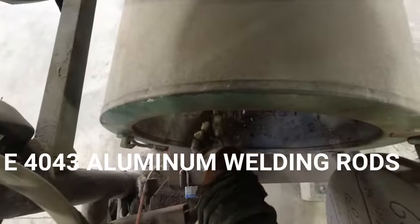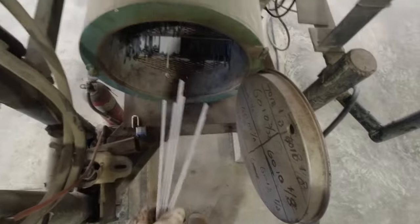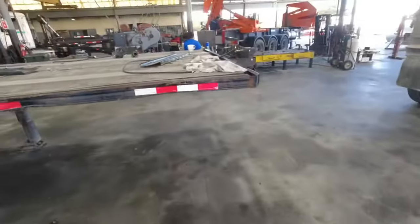The most common stick welding rod for aluminum is the E40-43. This rod has a core aluminum wire and a special flux coating, and with it you can weld almost all common aluminum alloys.